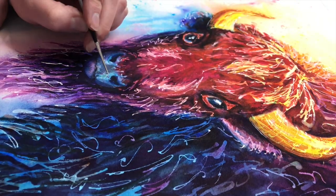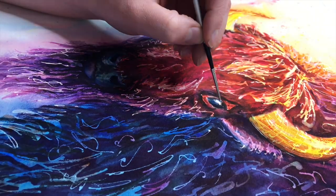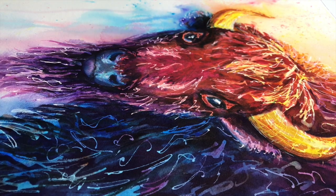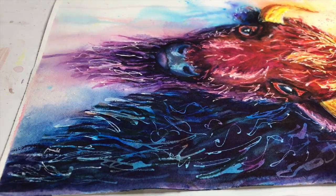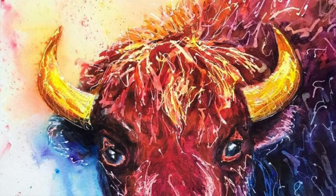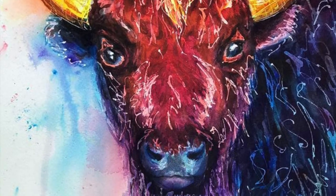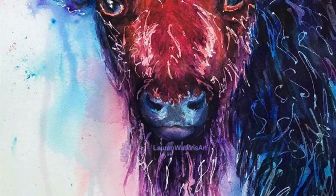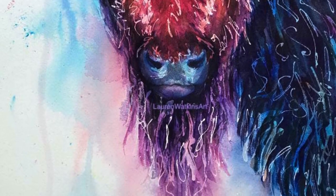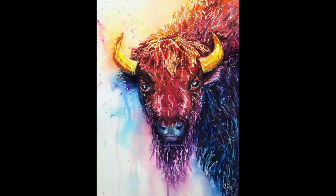Now I'm going in with a really tiny paint brush and adding some highlights using Dr. Ph. Martin's Bombay India Ink, just doing some final touches and adding my signature. Here is a close-up of the buffalo in all of its colorful glory — I hope you enjoyed this tutorial as much as I did. If you have any questions, leave them in the comments below, and if you like this video please hit the like button and subscribe.